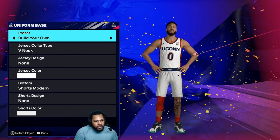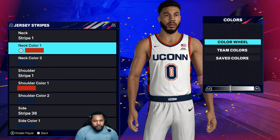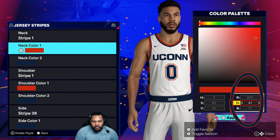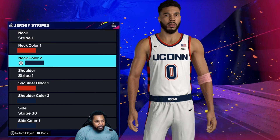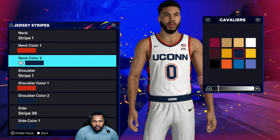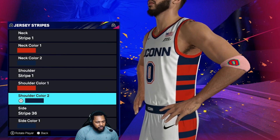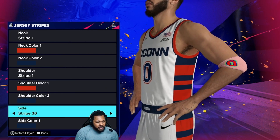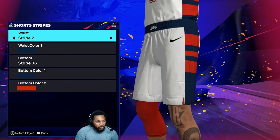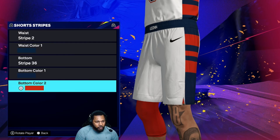So first things first, going to the home jerseys — white on white, as always. Coming on over to Stripe 1, this is a color wheel color, so check your RGB right here. I would save that color. And then this is going to be the Cavaliers Blue right here. So Stripe 1 is color wheel color, Cavaliers Blue. Stripe 36 is Cavaliers Blue, color wheel. Come on over to Stripe 2, Cavaliers Blue. Stripe 36, Cavaliers Blue, color wheel color.